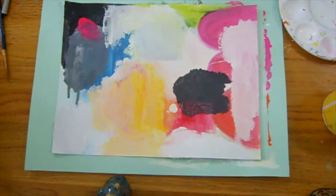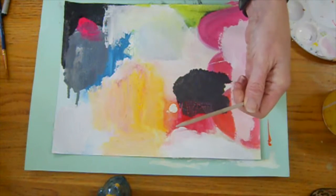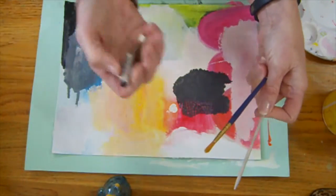Now I have my three layers of color blocking done. Now I'm going to start mark making. I'm going to use this wooden mark making tool, a skinnier paint brush, and a couple of crayons.